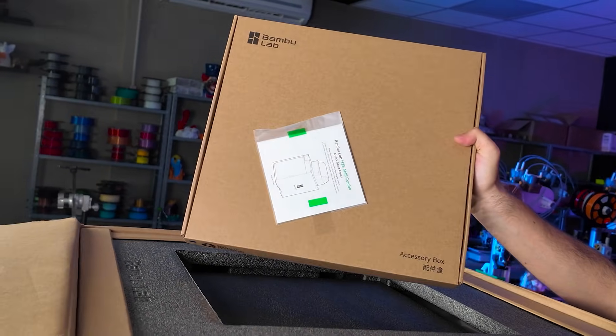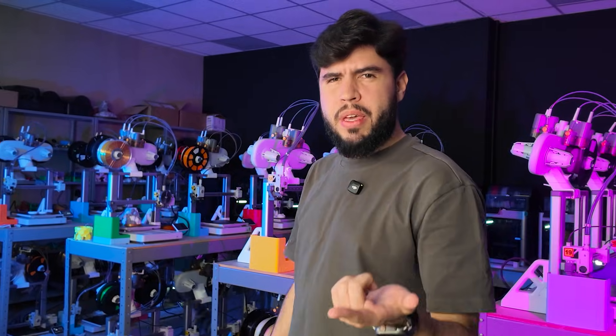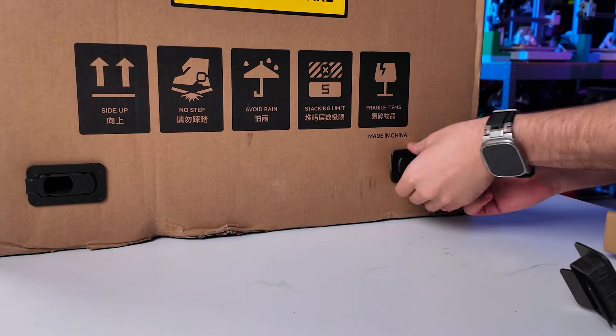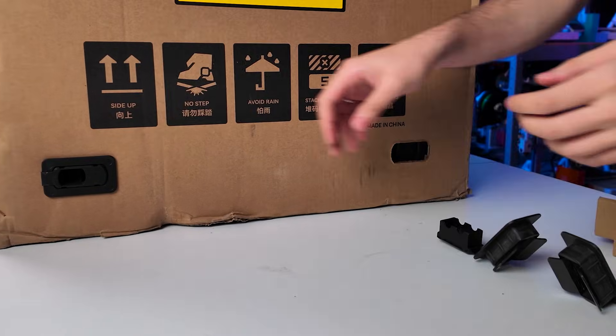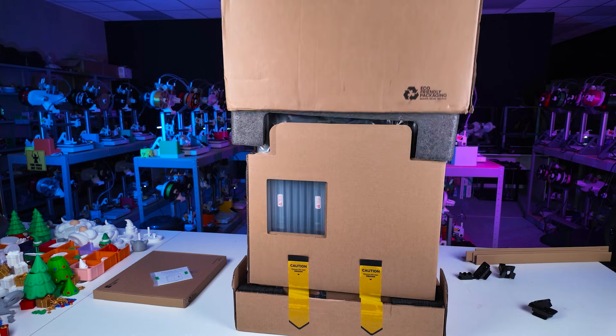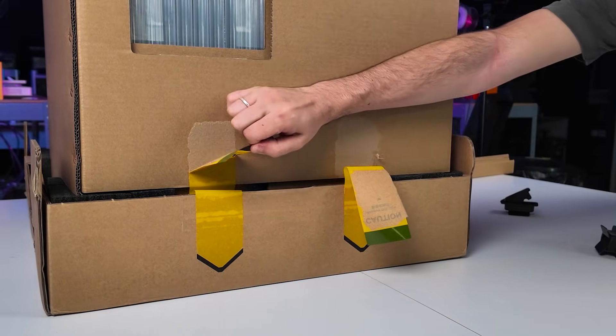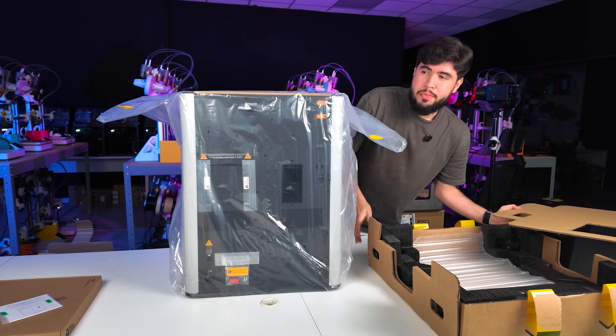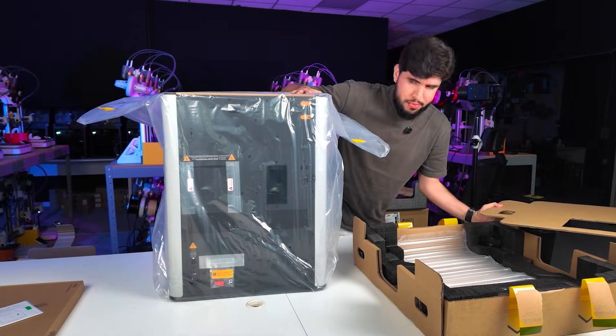Look at the size of the accessory box. Maybe I'm doing this wrong because I remember the H2D — we have the connectors at the bottom of the box, then I take it all the way up. So let's repeat it. All we need is to take this off and now it's free to go. Let's release this part of the package. It's a pretty heavy machine, but we got it.